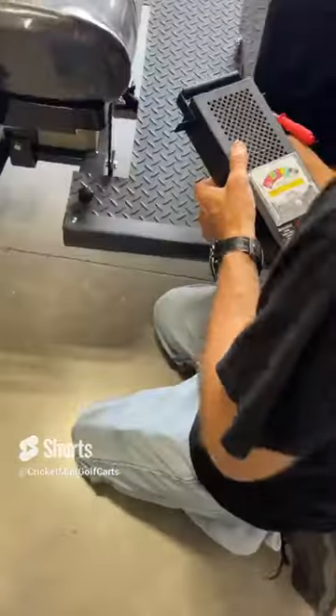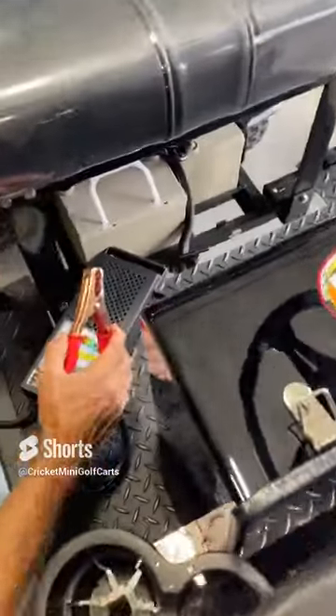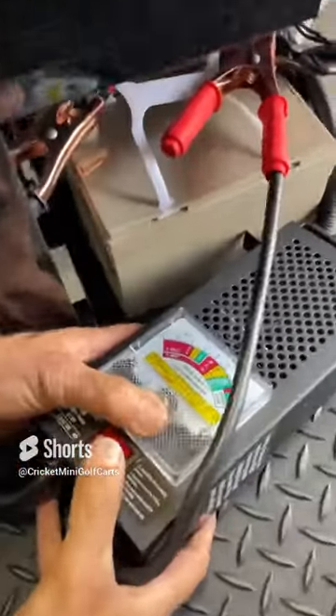I'll show you how to hook this up. You'll want to put the positive on the positive and the negative on the negative. And then you're going to want to push this button.